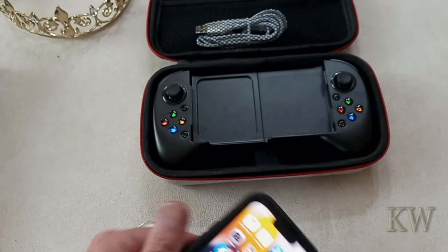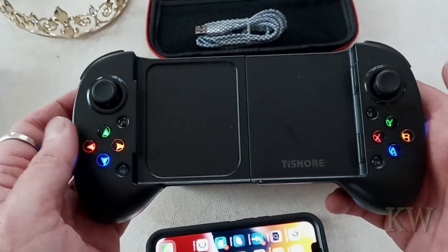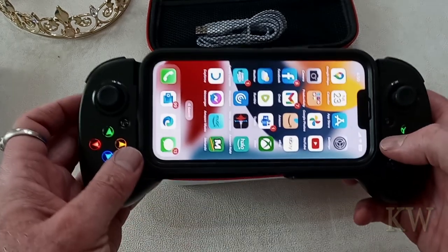Then all you have to do is plop it in your device. You can tell that when it's connected, all the little lights light up. So really nice. You pop in your little device like that and you can play.